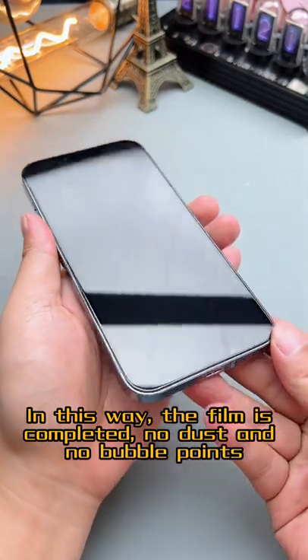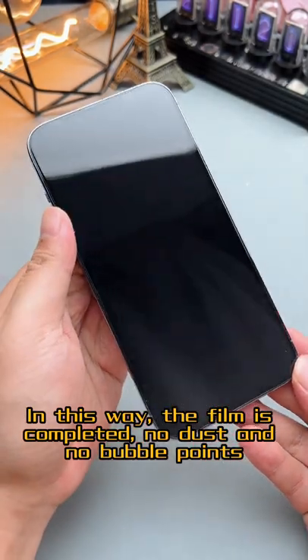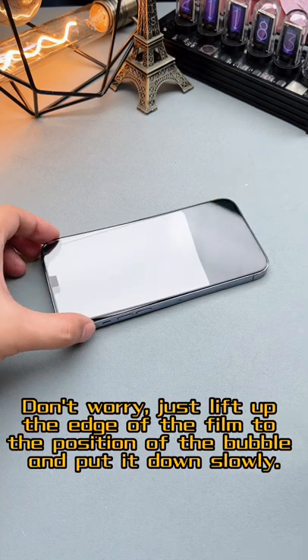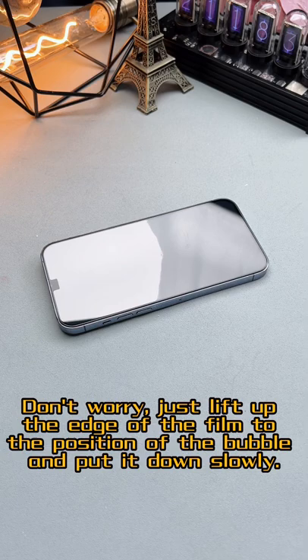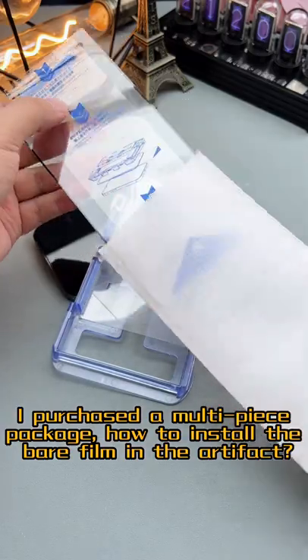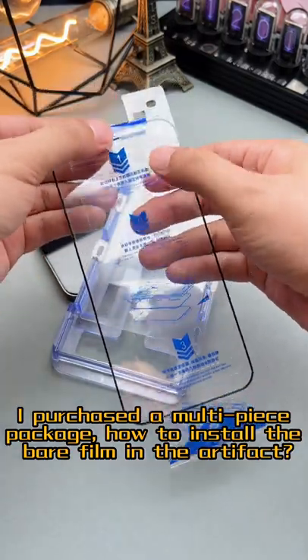In this way, the film is completed — no dust and no bubbles. What should you do if there are air bubbles in the middle of the film? Don't worry, just lift up the edge of the film to the position of the bubble and put it down slowly.